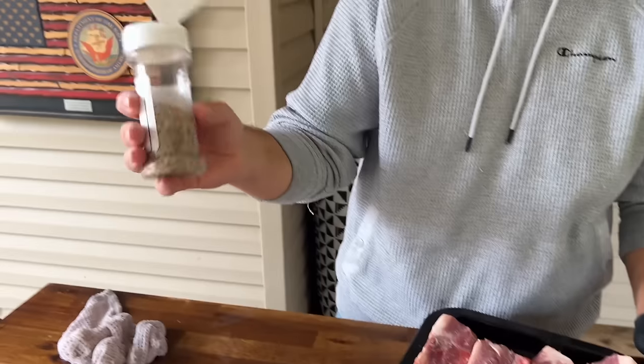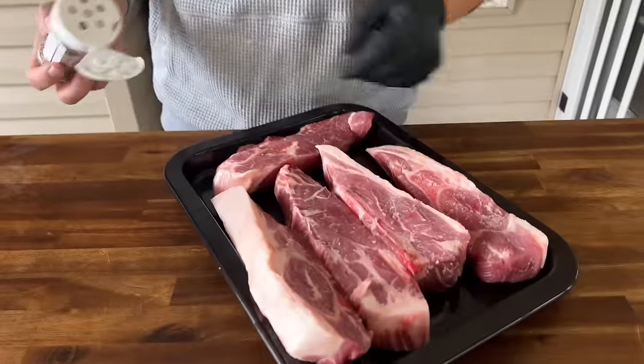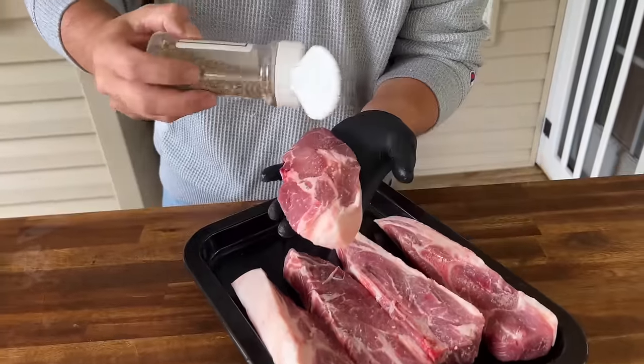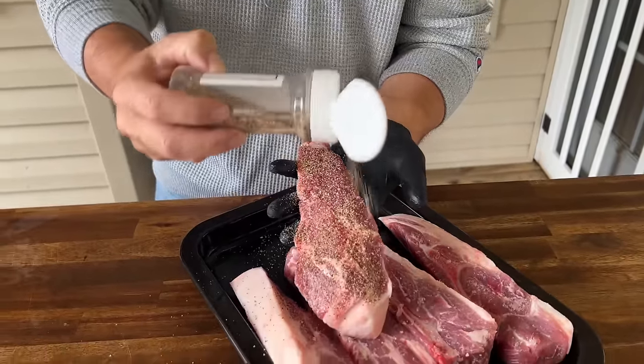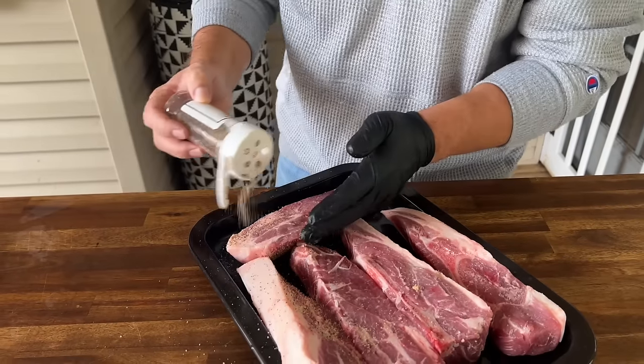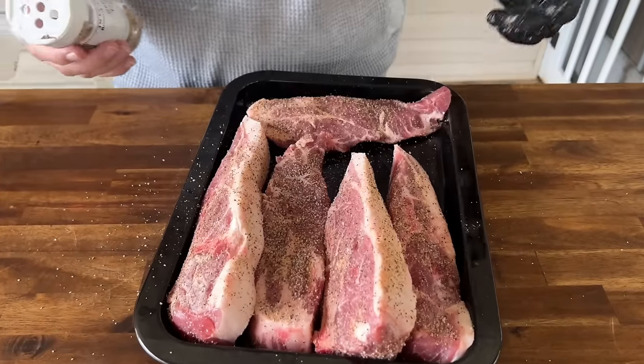For seasoning, I made a simple blend myself: two parts pepper, one part salt, one part garlic, one part seasoned salt — I call it my Texas blend, kind of like a basic all-purpose. We just want to season these lightly — liberally, however much you want — I want to keep the flavors neutral. And there you go, let that sit for a minute.